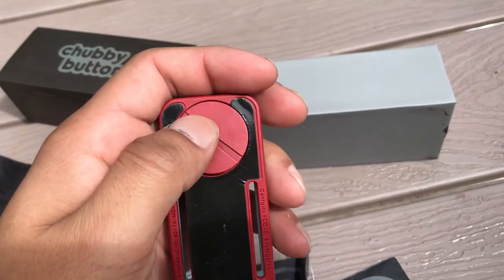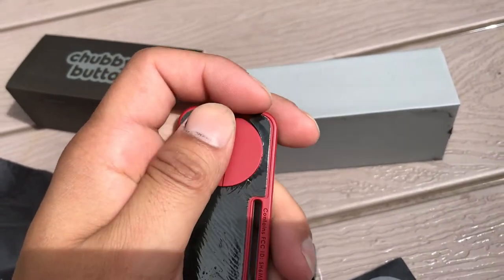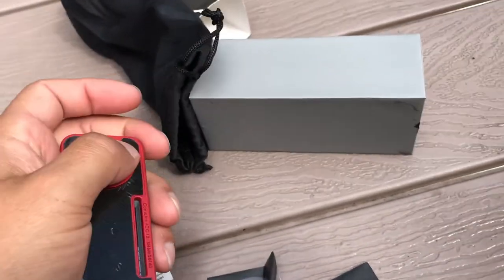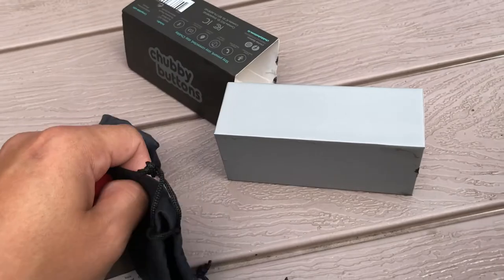That's just a quick unboxing — just wanted to share with you guys. I'm about to try to sync this to my phone and maybe my MP3 players, so we'll see. I'll let you guys know how that goes — talk to you later, bye!